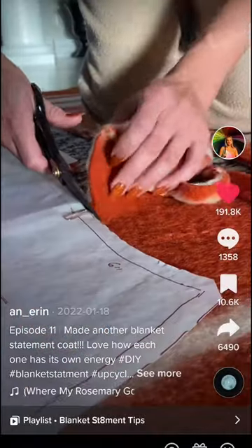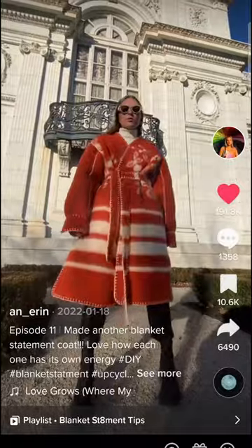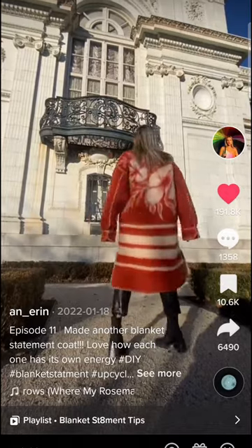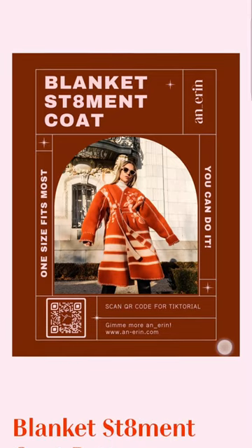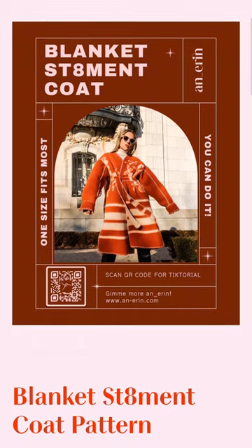Last year I saw this beautiful fashion designer making a coat out of a blanket and I was — and am — obsessed with it, so I had to make myself one too. She sells the blanket coat pattern on her website, which I purchased and then started my own vintage blanket coat journey.